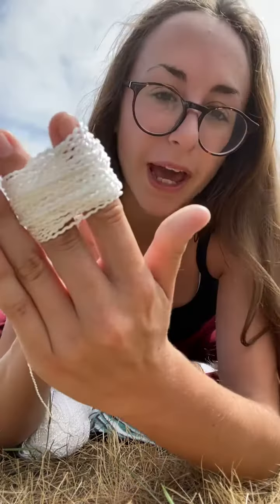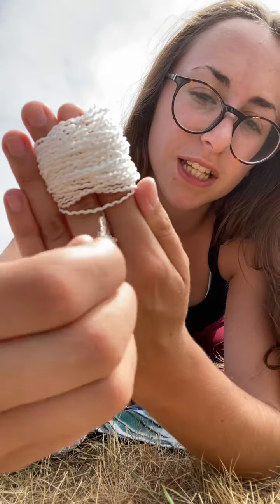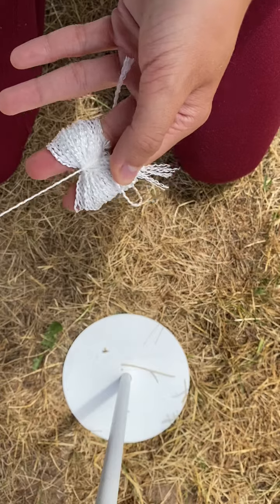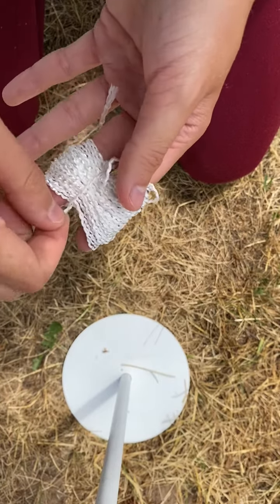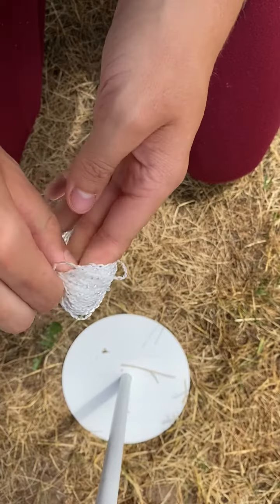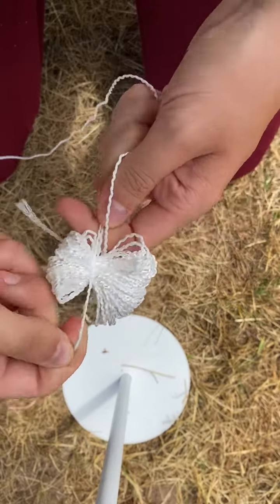You're going to pass your string or your yarn through your fingers so that you can come up and tie a knot on the top. And I'll see you next week. Bye bye.